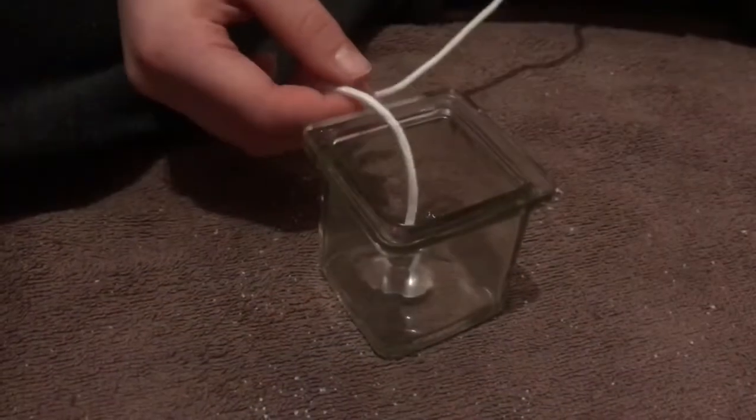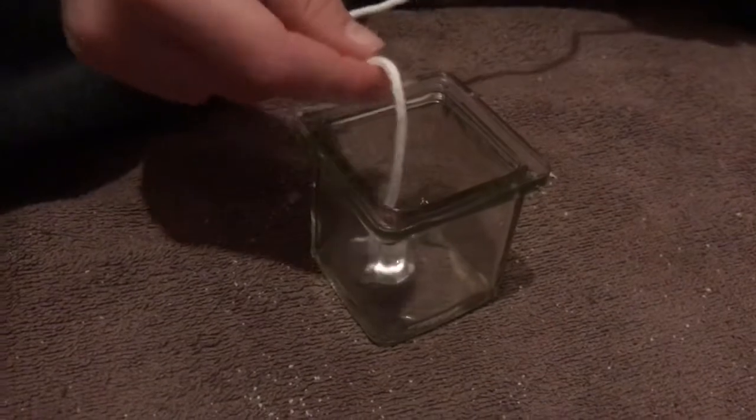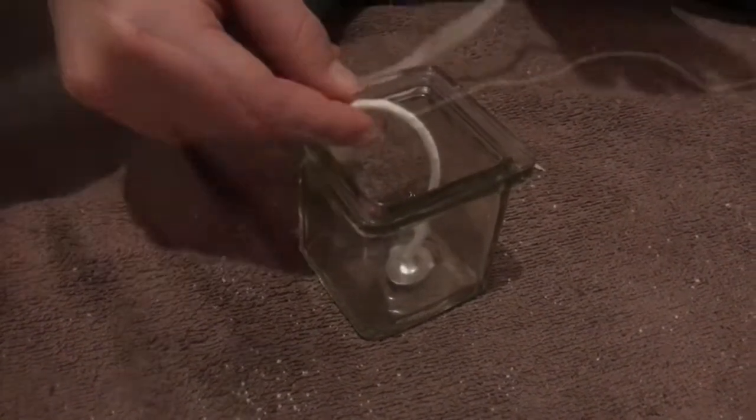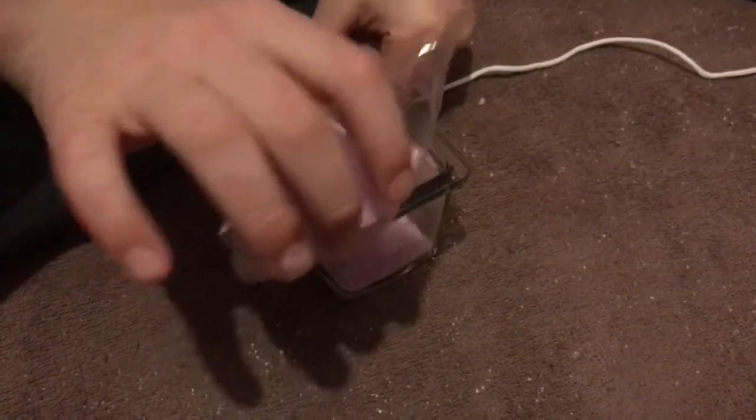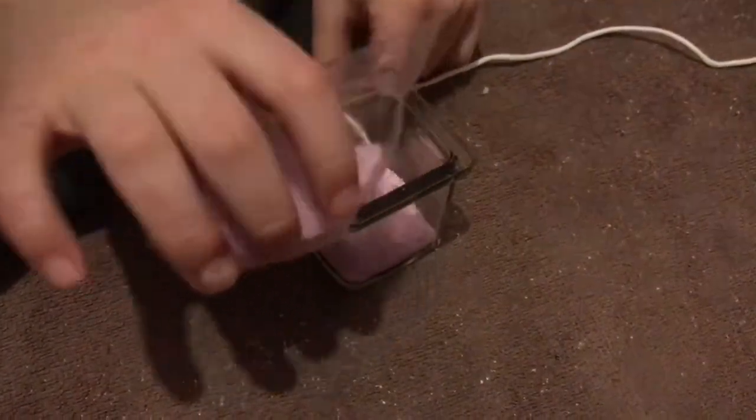Now you need to put the wick holder inside the jar, but don't cut it just yet. Now I'm going to add the wax, which still definitely looks like beads.